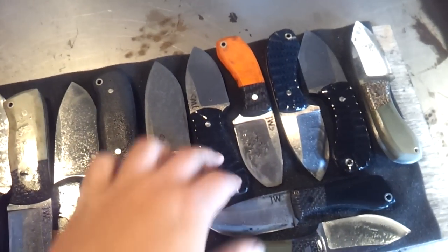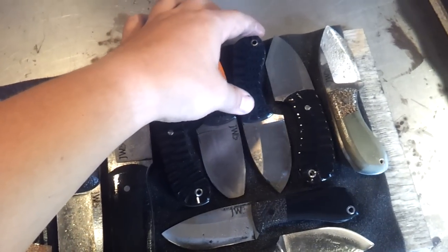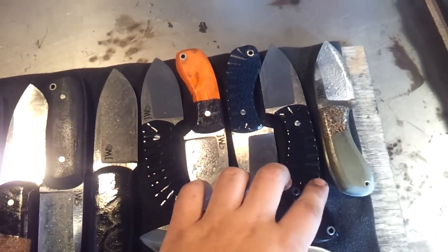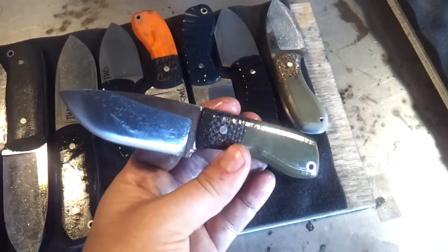A few EDCs here — this is just a regular black with OD green, that's for an order. Here's a bolstered one, sort of like the triage blunt tip. Here's the black and blue G10 scaled regular EDC. Here's the Tanto EDC, black G10 with red liners.